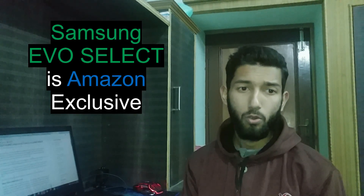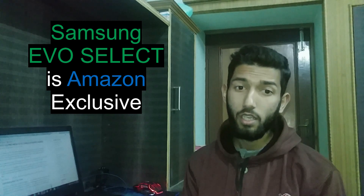Before we jump to the second test, there is something you should know. I did some research about these memory cards and was unable to find the difference between them because there is very little info available on the internet. The Samsung EVO Plus was a hot seller on Amazon, so Amazon decided to collaborate with Samsung to make the EVO Select memory card, which is technically the same as the EVO Plus.